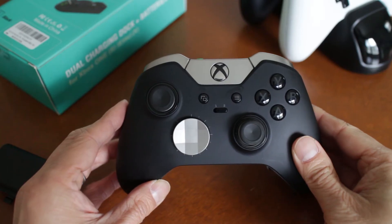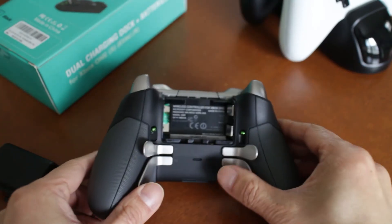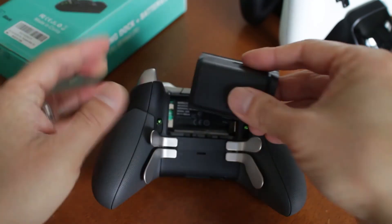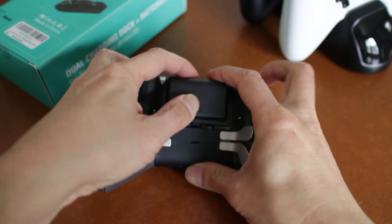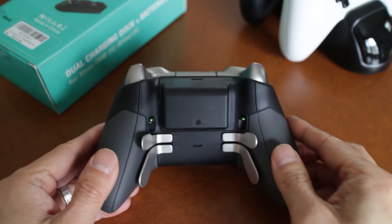The great thing about the Jellycomb batteries is that it fits the Elite controller also. Not all molded batteries will fit the Elite because the tabs in the cover are in different positions on this controller, so you have no worries with this rechargeable battery system.